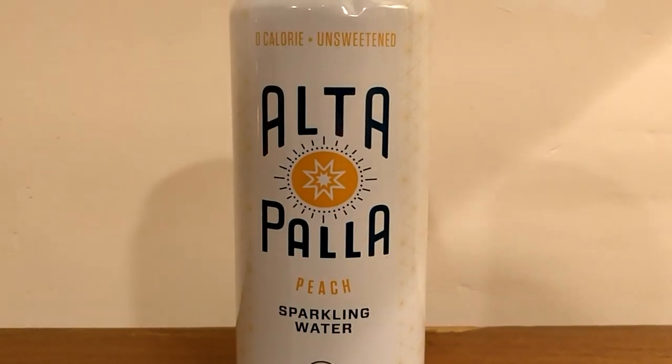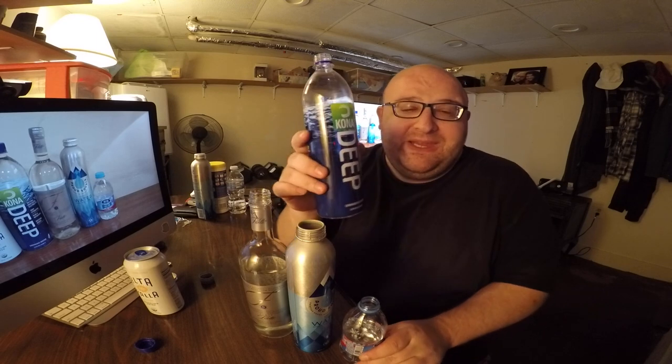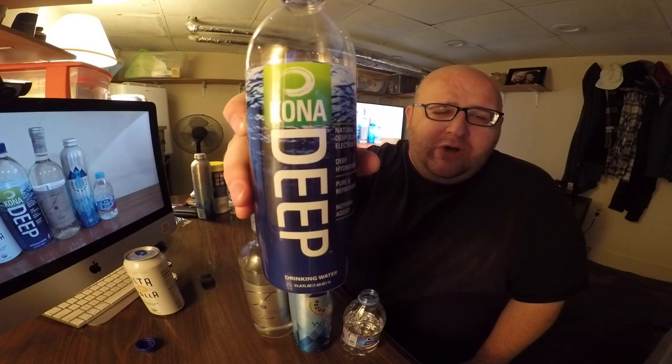I'm going to save the Altapala water until the end because I don't want to contaminate my taste buds with the peach taste — once I put that in my mouth it'll be harder to compare the other four. Okay, I'm going to start by eliminating Kona Deep, which I'm really surprised by. I'm surprised this isn't making it further, but the sweet taste is just too strong. It's more mild than Chuck Norris water but it's still too strong. Cool branding, looks really good, but it's too sweet — eliminated.